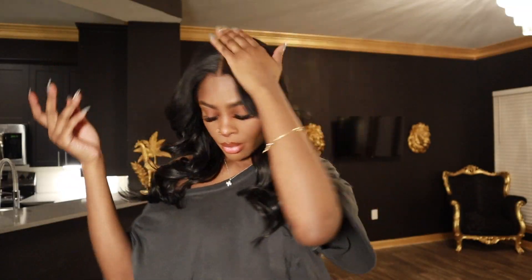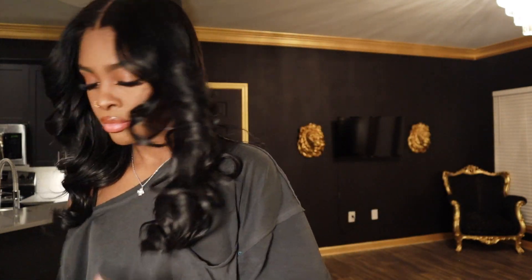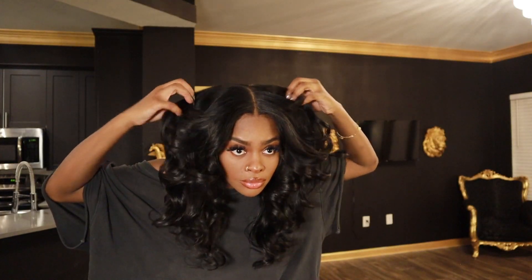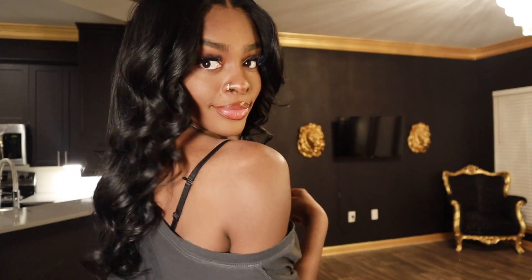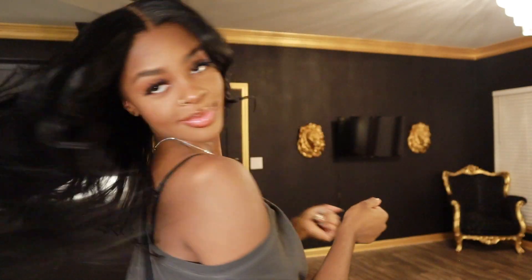Now you're going to see me put the hairspray on my hands. I'm going to use that same hairspray to flatten out any flyaways at the top, and then distribute the rest of the hairspray throughout the hair just to give it a very light hold. And that's pretty much it, guys — it's really simple. You're just going to see me continuously playing with my curls, just loosening them up. Throughout the day they will loosen. I usually don't curl every day — I literally curl maybe once or twice a week.